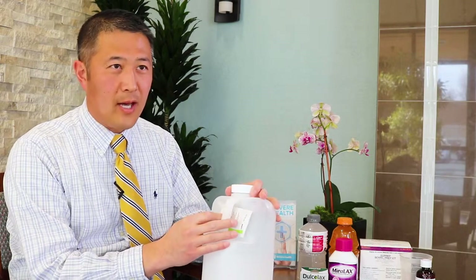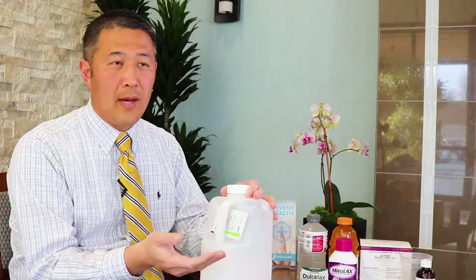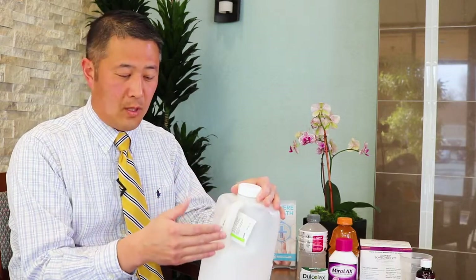It tastes a little bit salty, but this particular version comes with a flavor pack. We also have some Crystal Light packets that people can use to flavor the bowel prep so that it's more palatable.